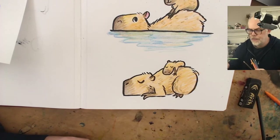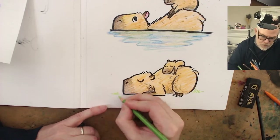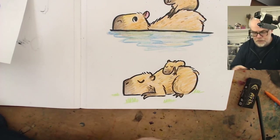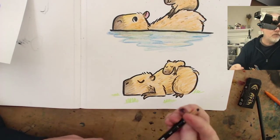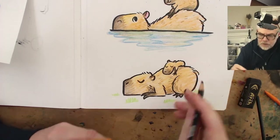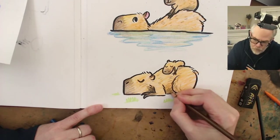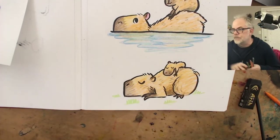I've got some green for a little grass around here. I know they sleep a lot on mud so grass isn't the most accurate, but there it is. I could have done a little more homework before I started drawing capybaras but I did not. I guess I came on here and started drawing like I knew what I was doing.